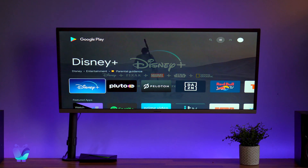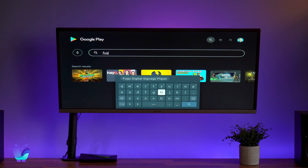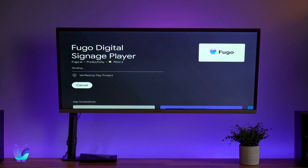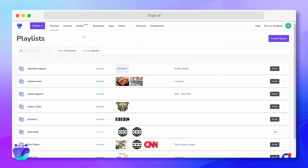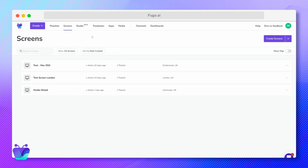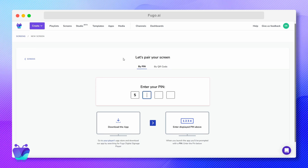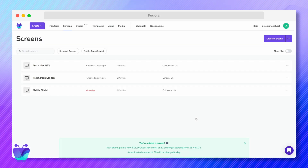Now that I've paired up my Shield TV Pro, let's pair it to Fugo. First, we're going to install Fugo on our TV. Navigate to the Google Play Store and search for the Fugo Player app by entering 'Fugo Digital Signage Player'. Then select the app and click Install. When you open the Fugo app, you'll see the unique pairing code. You're going to use it to pair your screen by logging into Fugo CMS from the web browser on your computer. If you haven't registered a Fugo account, I'll drop the signup link below in the description. Inside Fugo, click Create, then Screen. Alternatively, you can get to the pairing page by clicking Screens in the top navigation bar, then Create Screen. Enter the pairing code, give your screen a name, and add its location if you want to be able to find it in Fugo's map viewer. Once it's paired, you'll see it listed on the Screens page of your account.